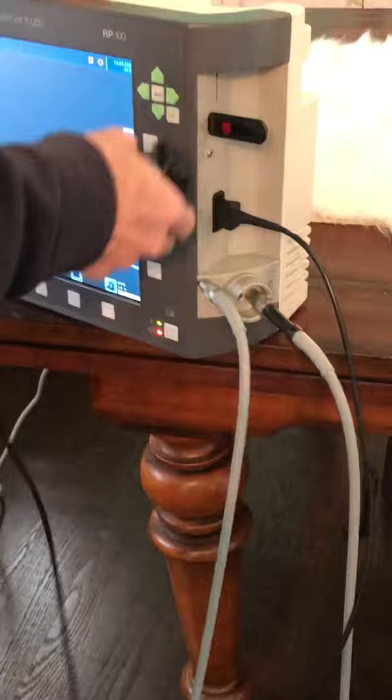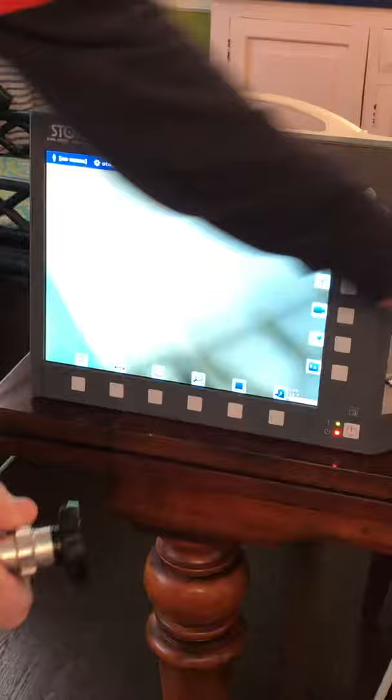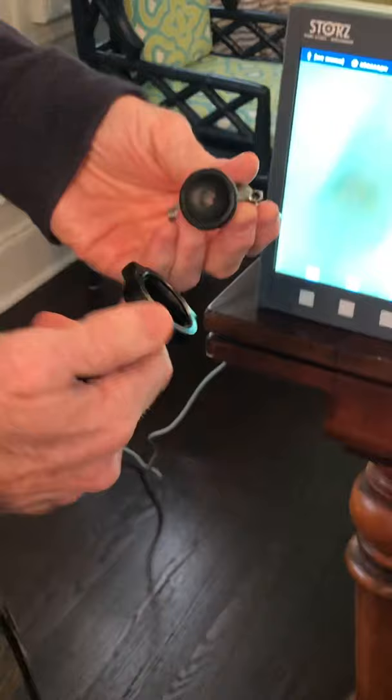Once you do that, you'll have your live image up on screen. Then take your rigid scope with a standard eyepiece — rotate the black ring and put the eyepiece inside, then let it go. Check to make sure it's seated in there.